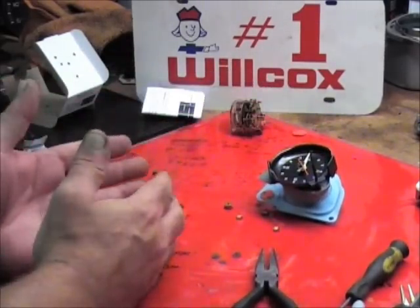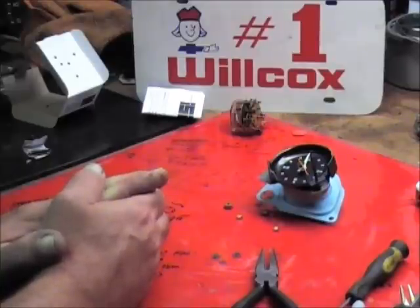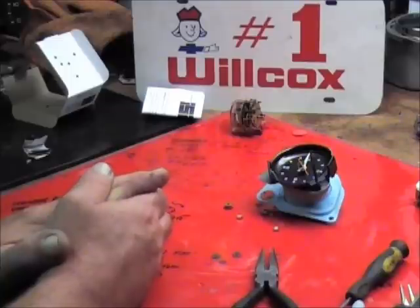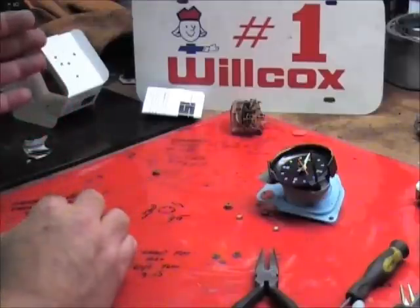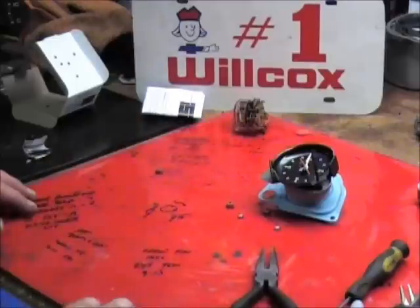Everything is exactly the same on a 1968 to 1982 clock. The only difference is all clocks after 1969 — from the 1970 production all the way up until 1981 — have a 10-tooth pinion on the reset knob. Everything prior to that, 1963, '64, '66, '67, '68, '69, all used a 12-tooth pinion. This is why there are two different movements available — the gears were different, just like we observed here today.